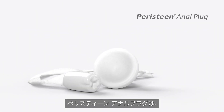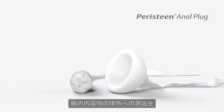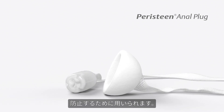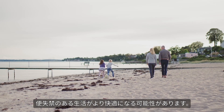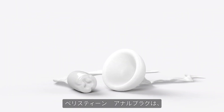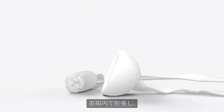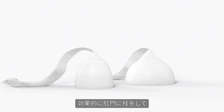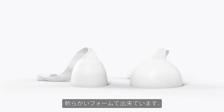Peristeen anal plug is a simple and discreet aid for faecal incontinence, intended to function as a barrier to the solid output in the rectum. It takes the worry out of socialising with others and makes it a little easier to live with faecal incontinence. It is designed with a soft foam that expands to the shape of the rectum and reduces the risk of skin irritation by creating an effective seal.